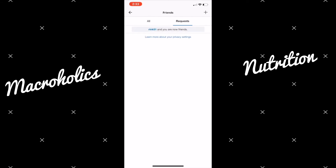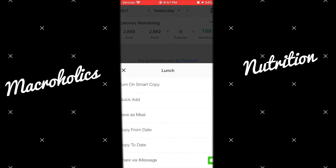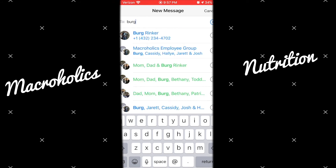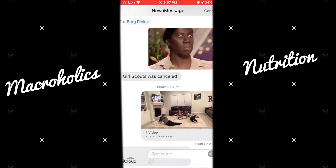We are now friends. One reason to have friends on MyFitnessPal is so you can share meals and recipes. You can do that by clicking the three dots at the bottom right, clicking Share via iMessage, and sending all the items to Burgundy. All she has to do is click the text I send her and it'll automatically be added to her diary.